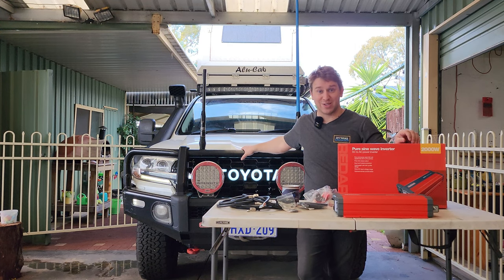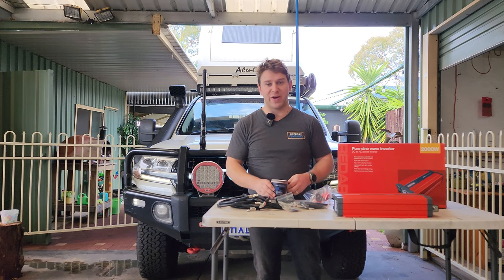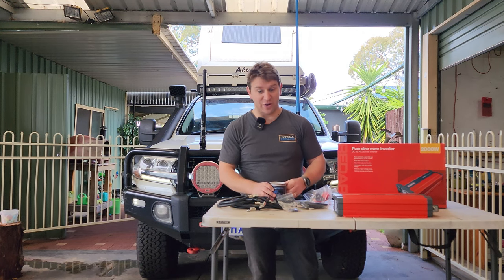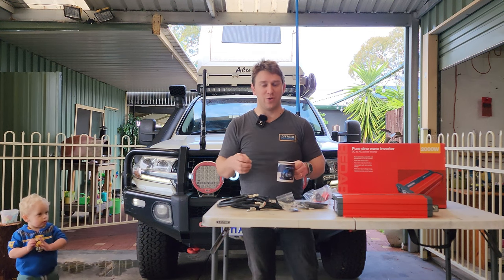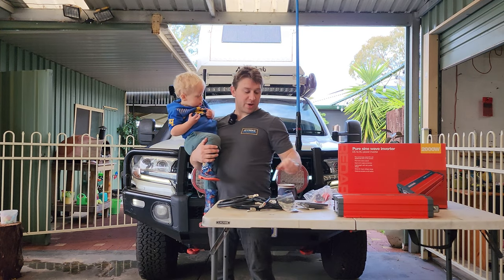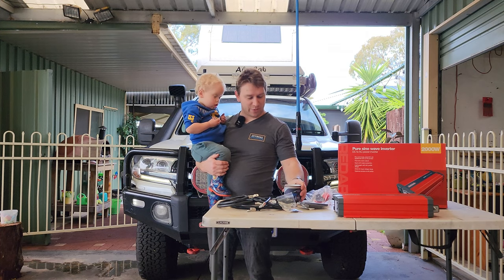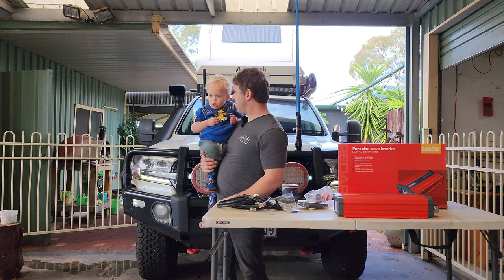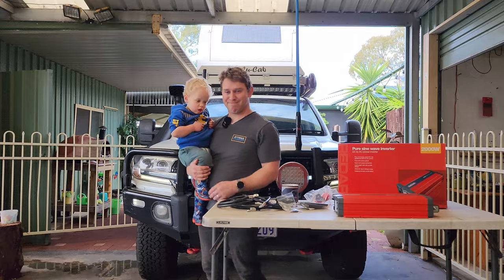I'm really looking forward to putting this onto the 200. I've got a good spot in mind on the kangaroo pet barrier where I'd like to mount it — we'll pull that off the car, mount it on there, and do our wiring. Oh, before I forget — I've got mugs available, the magic ones that are all black then change color when you add hot water. Send me a message on Instagram if you're after one. Now let's jump into the install!